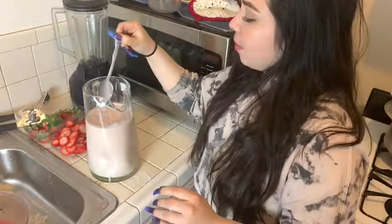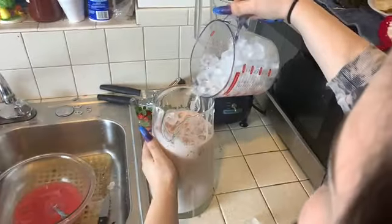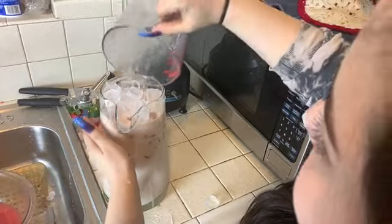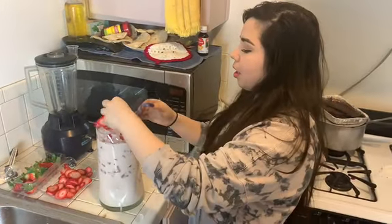Now we're just going to get the ice. And then after we're going to add the strawberries on top for the last step — that way it just looks nice.